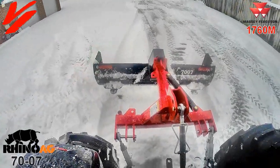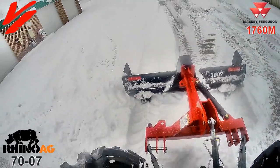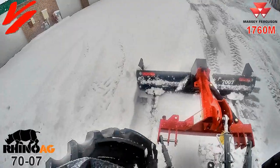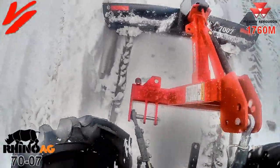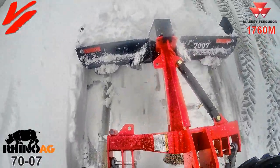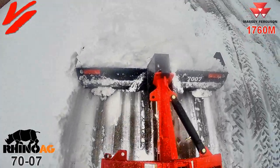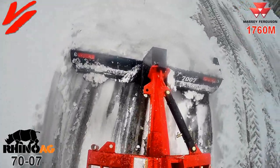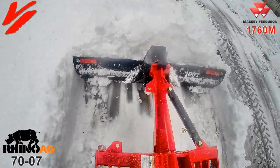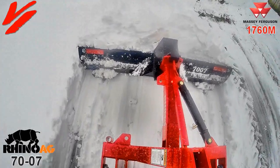Okay, we're going to lower the grader blade, put it in reverse, and just start backing up. You can see the skid shoes down there and you can see the material start rolling. Look at all that material we're gathering and pushing.